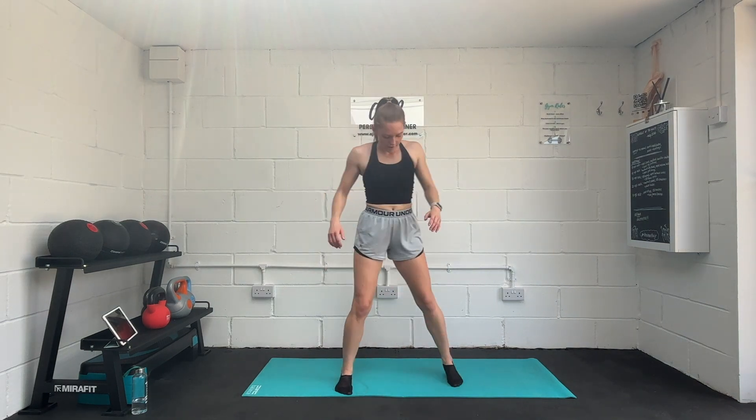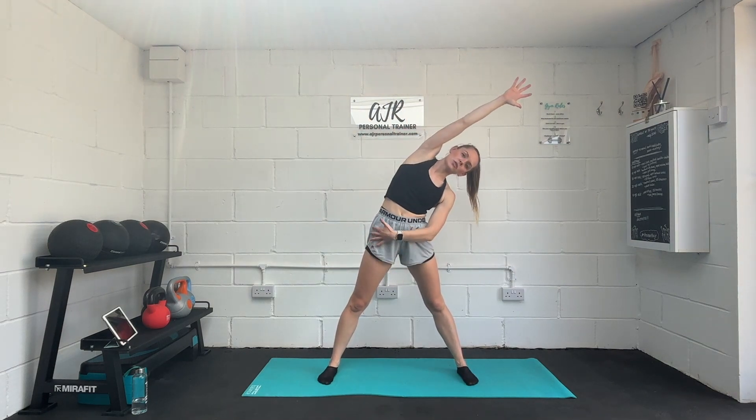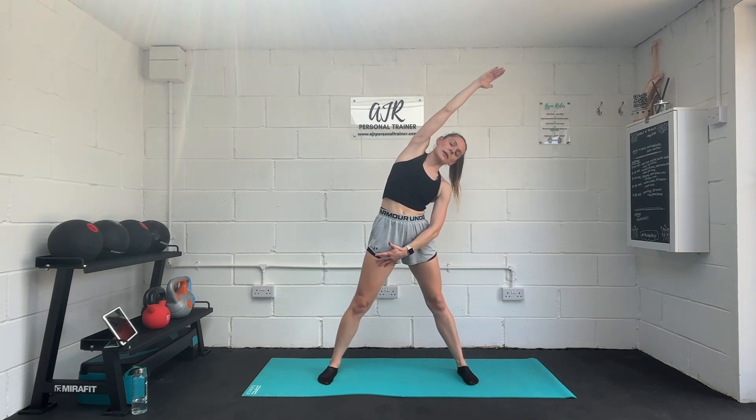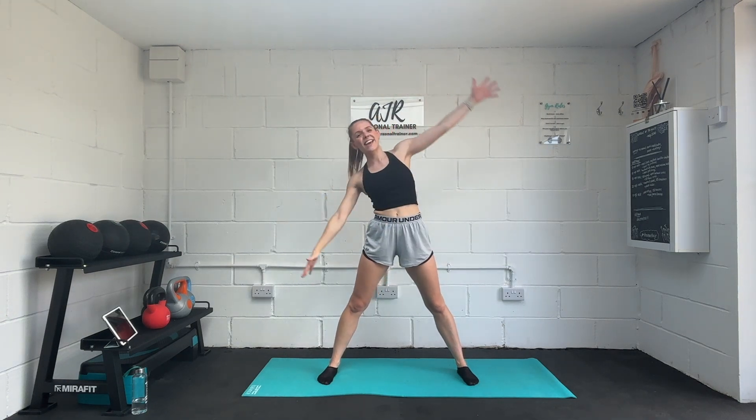Rest there. Feet are coming out to the sides, arms up and over into our side stretch. Lengthen up through that arm and through the side of the body rather than crunching into it. Keep breathing there. Squeeze that core in. Take it across.